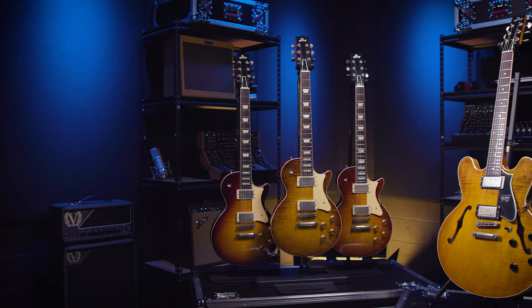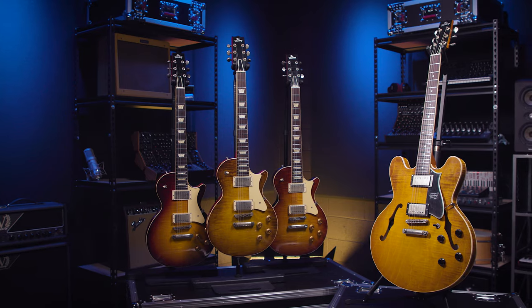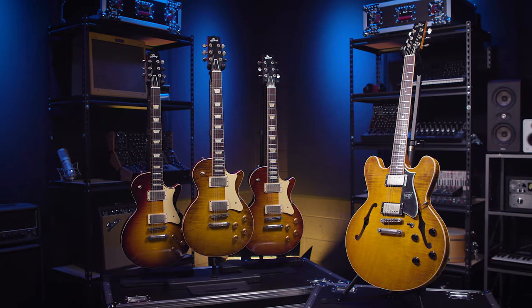Cool guitars are what? Amazing. We've been having fun. These things sound great, look great, play great. Wow, just what more could you ask? So what we're checking out are Sweetwater exclusive Heritage Guitars artisan editions of some of their models.